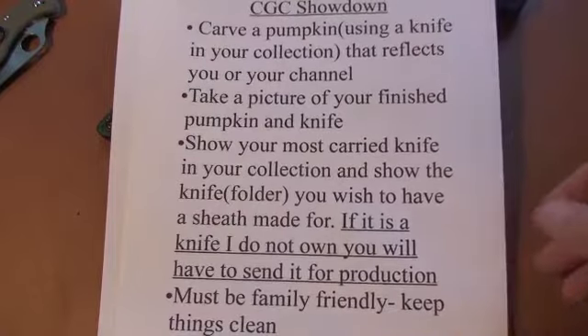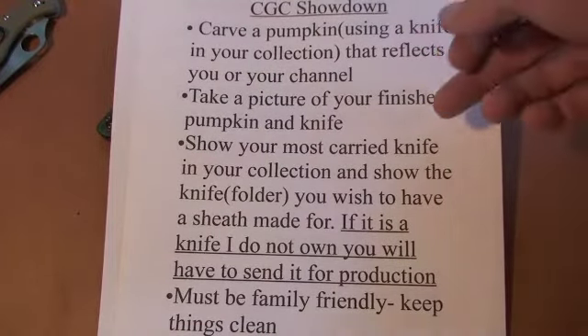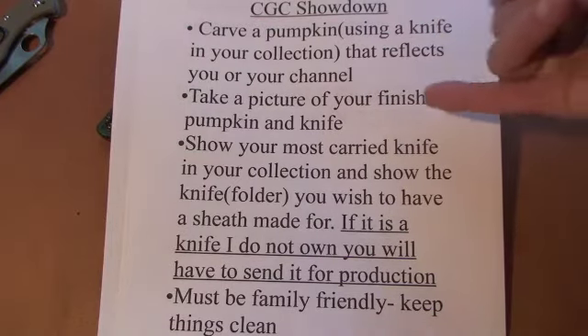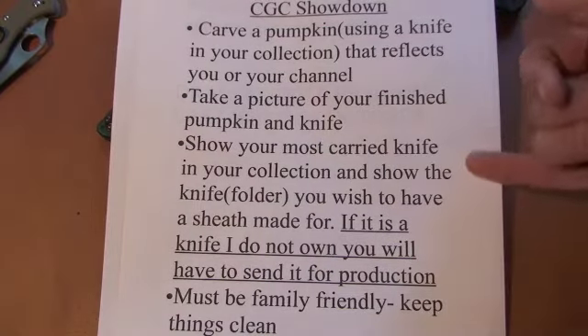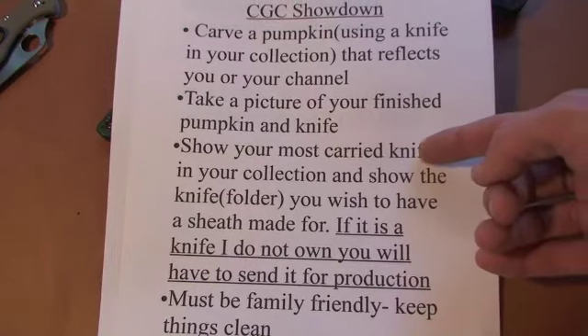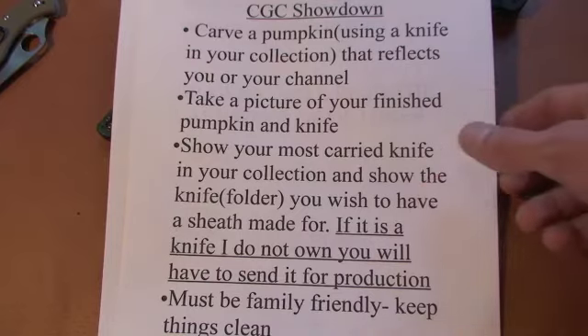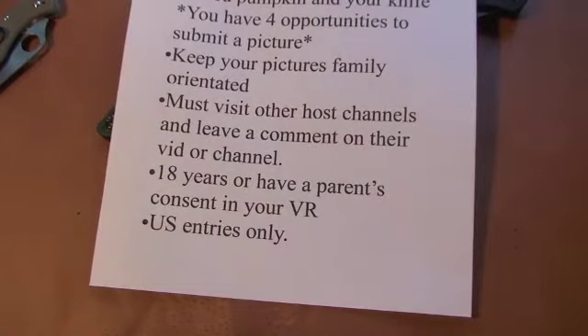In your video, show the pumpkin that you carved and also show the knife that you used to carve it. Make sure you take a picture of the finished pumpkin and your knife before you trash it. Show your most carried knife in your collection and show the folder that you wish to have a sheath made for. Keep it family friendly, all that good stuff.